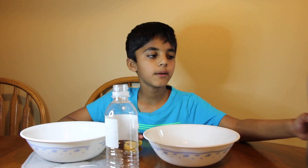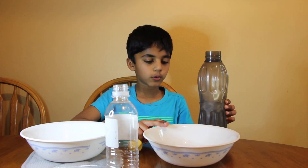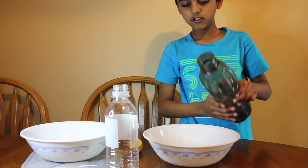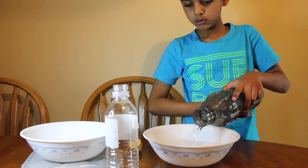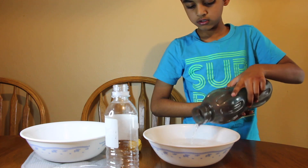I'm going to pour the cold water into the bowl. My mom is going to help me pour the hot water in the bowl.